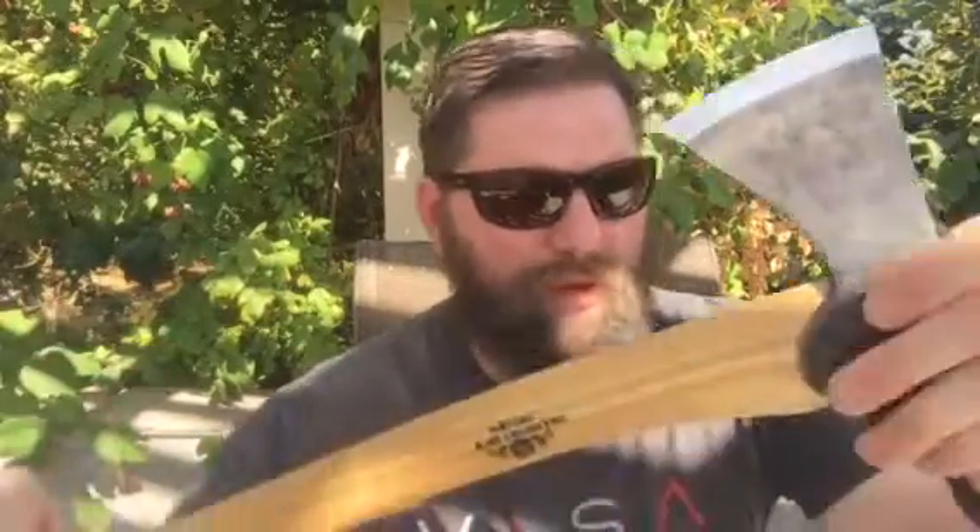This cutting edge is three and a quarter inches. The handle is 19 inches from the head to the butt. I want to say it's a pound and a half with just the head, so I think it makes it about two pounds with the wood.